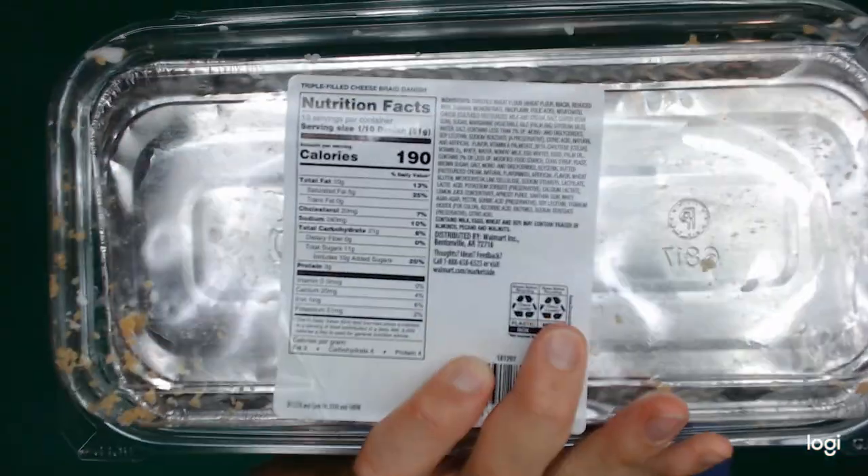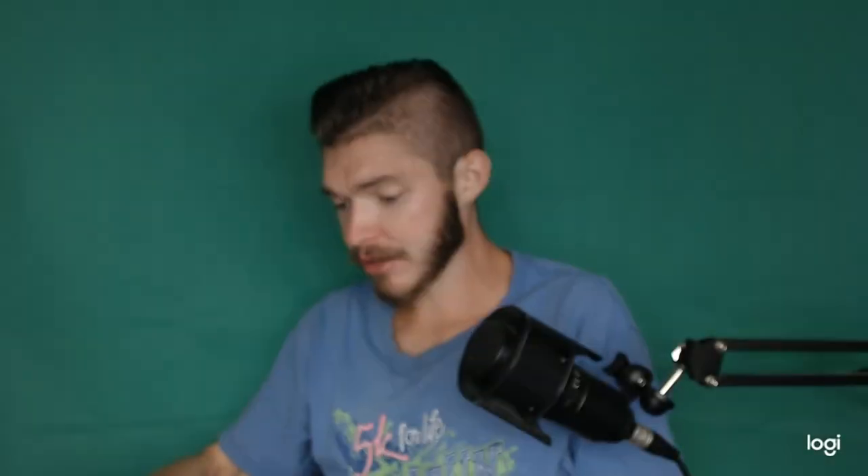European style Danish dough, triple filled with a sweet Neufchâtel cheese blend, finished with white icing and a streusel. Serving size is one-tenth of the Danish at 190 calories, 10 grams of fat, 21 grams of carbs, and 3 grams of protein. That means there's 1,900 calories inside this container.